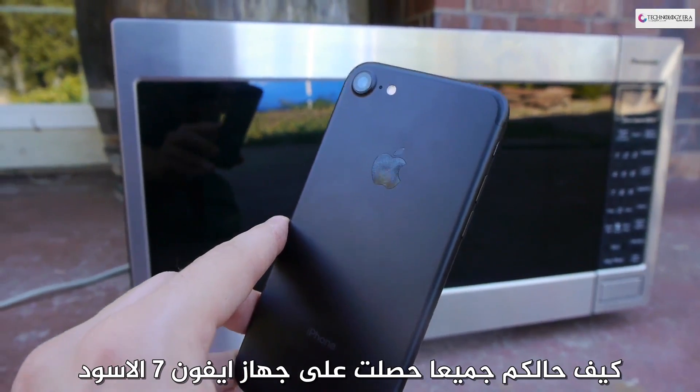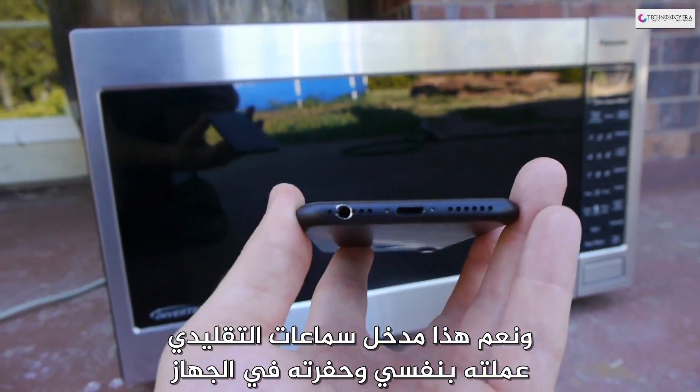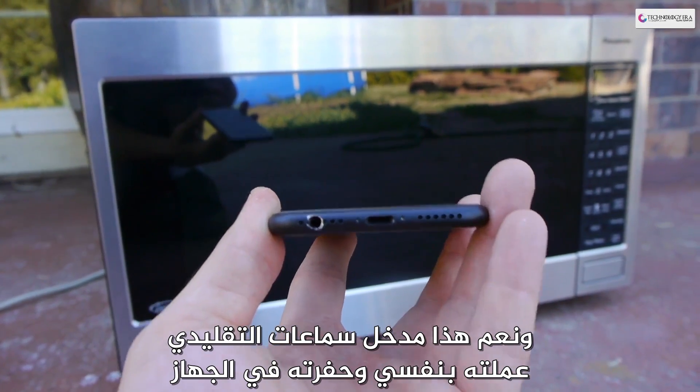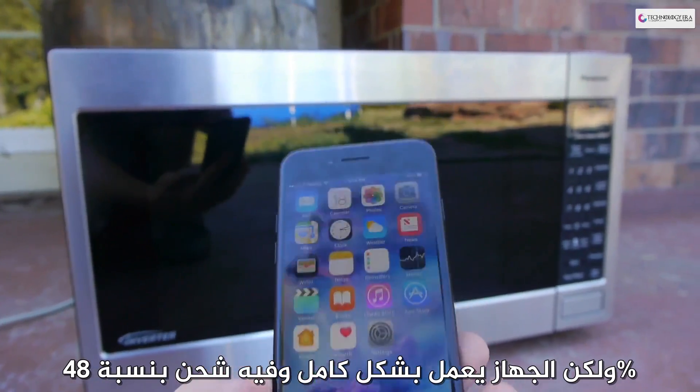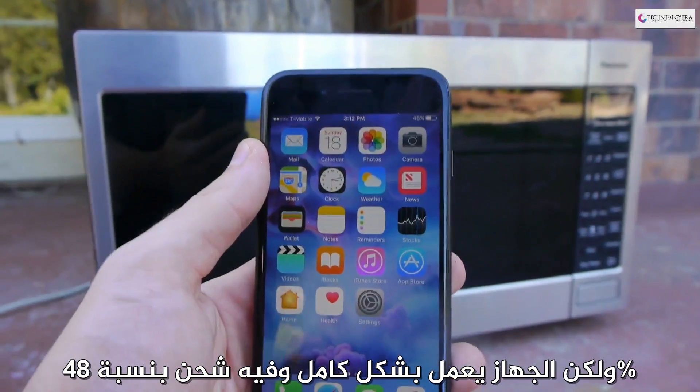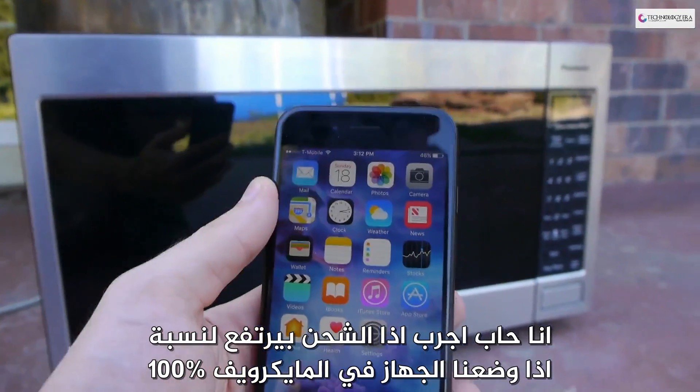What is happening guys, Techrex here. So I got the new iPhone 7 right here, matte black, and yes this is my custom 3.5 millimeter headphone jack that I engraved — iPhone 7 — but it's fully working and it's got a charge of 48% at the moment. I want to find out if I can boost that up to a solid 100%.